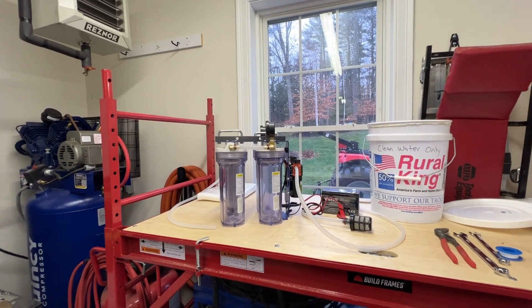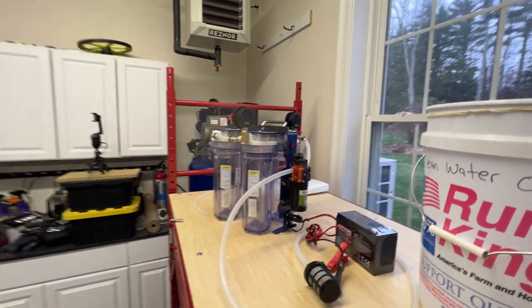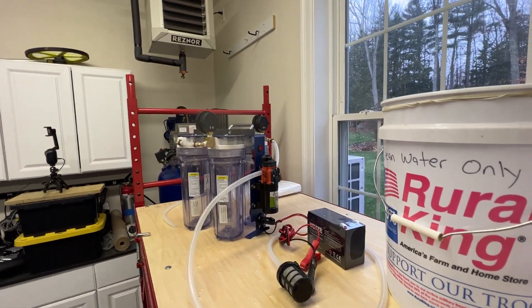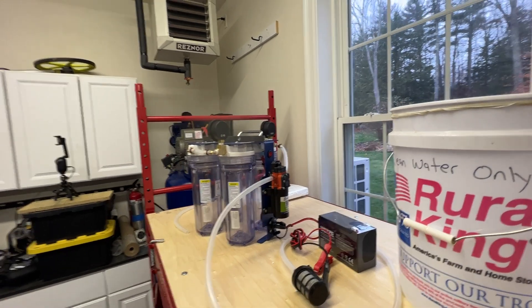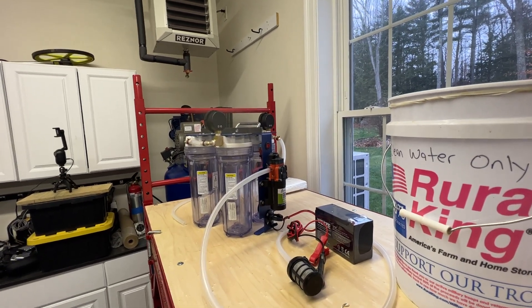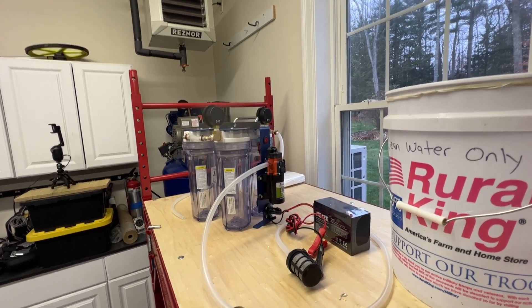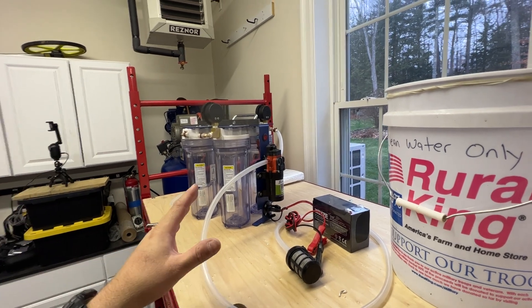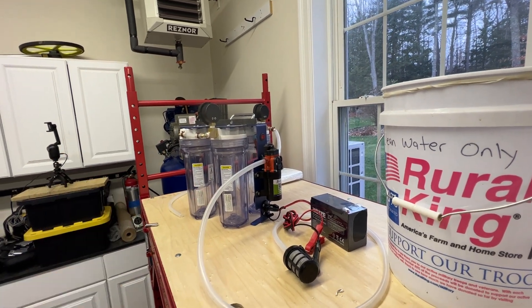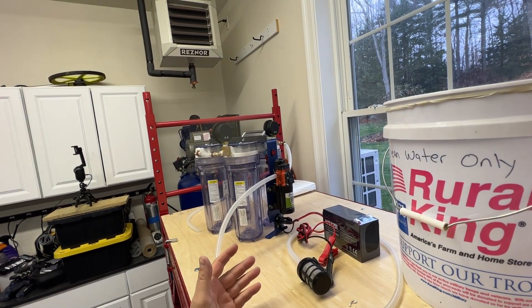I think this item fills a huge hole in the vast majority of people's prepping efforts. Most people underestimate the amount of water that they will have to have and that they will have to get on a recurring basis, and the port-a-well is an item that makes getting that water so much more easy and so much more enjoyable.